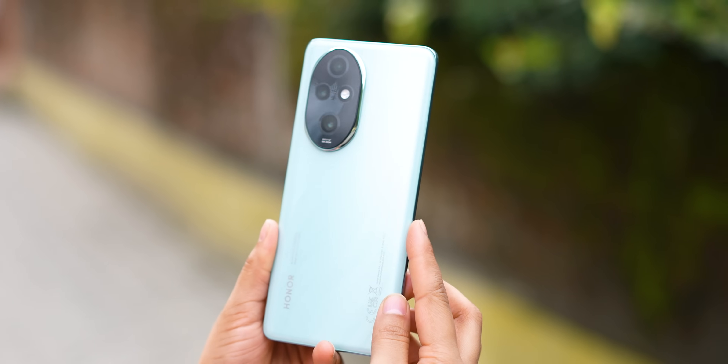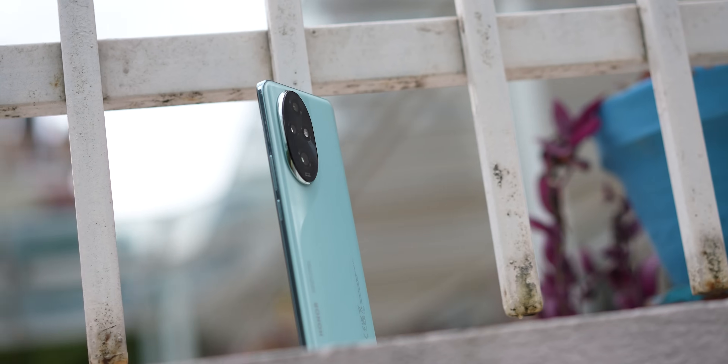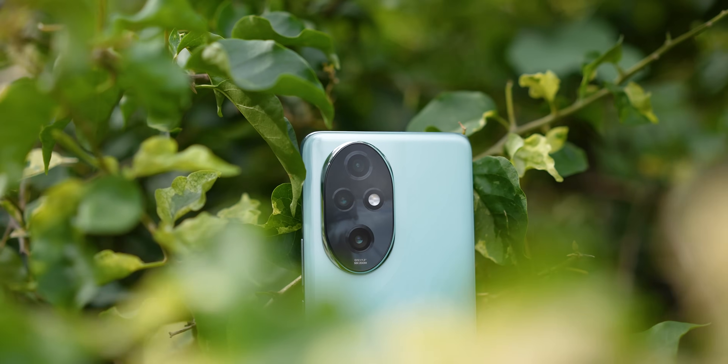So apart from the fantastic cameras, the Honor 200 Pro has pretty much the standard specs you expect from a Rs. 50,000 phone. You get a sleek glass back design with plastic frames, making it relatively lightweight at just 199 grams with nice weight distribution. You get curves on both the front and the back side, so the grip isn't the best, but overall this is a good-looking phone. Except for the camera module, which is quite weirdly shaped and looks like an egg. However, to meet this price point, Honor has had to make some compromises in the design.